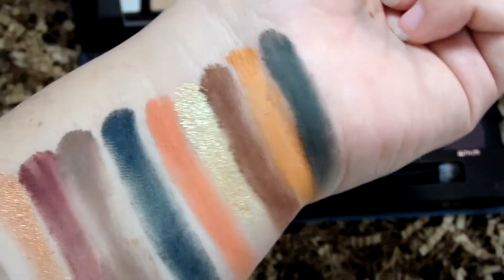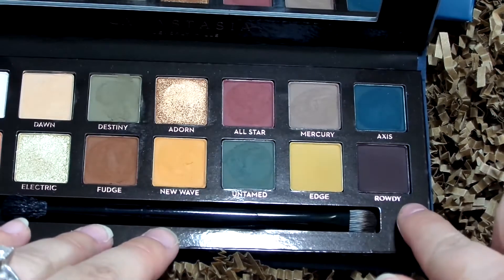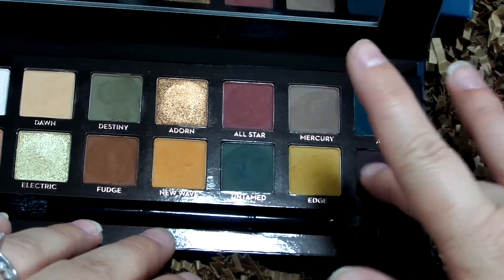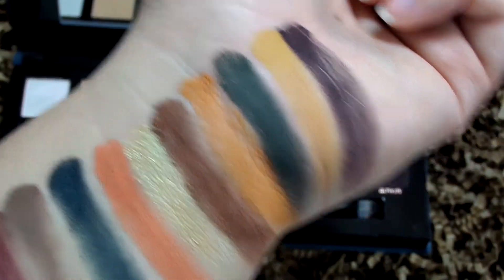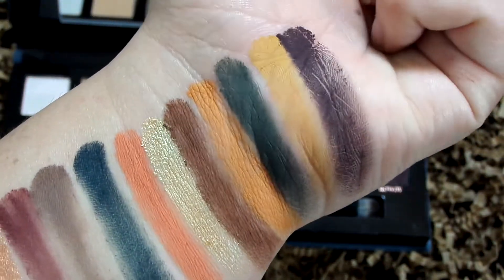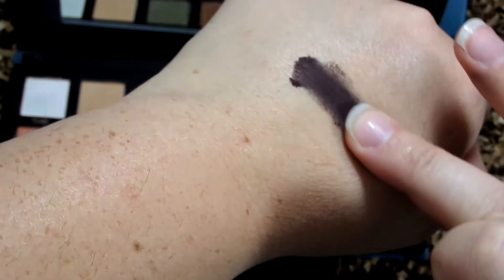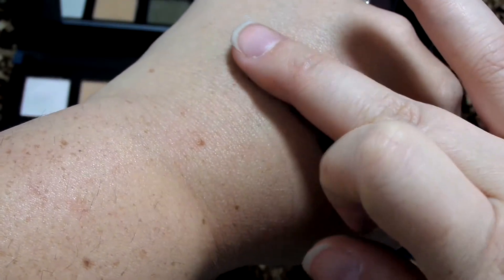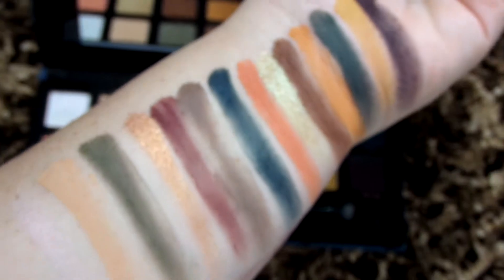The last two shades are Edge, a yellow color, and Rowdy, an eggplant purple. Edge swatched really nicely. Rowdy swatched kind of patchy on the back of my hand, so I flipped my hand over and tried again — and that gave a much better swatch. Blending it out, yeah, that's a much better result. Here are the final swatches of all the shades.